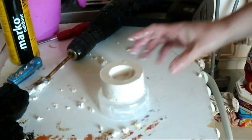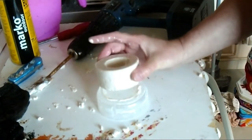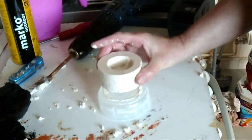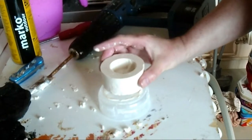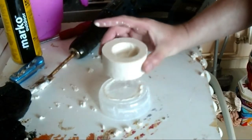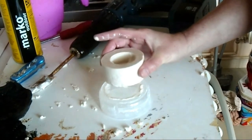We'll get onto the next stage, which is carving. We'll let it go off a little bit more - it's still a bit wet, the Plaster of Paris, but it will be pretty good for carving. Let it go off a little bit more and then we'll come back, clean it up a little bit, and go from there.